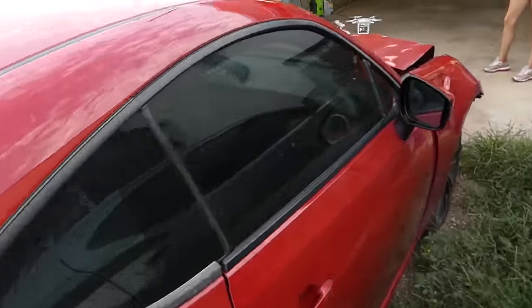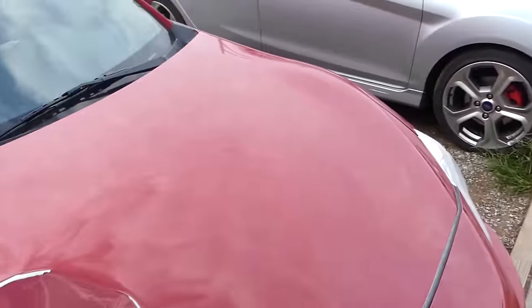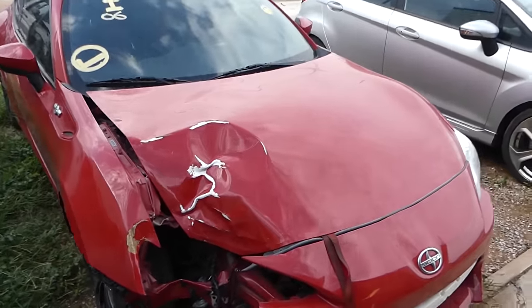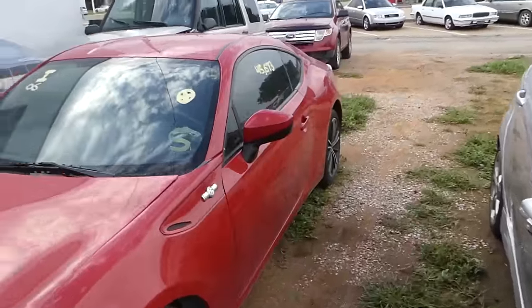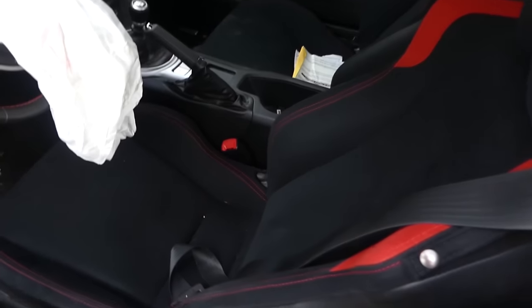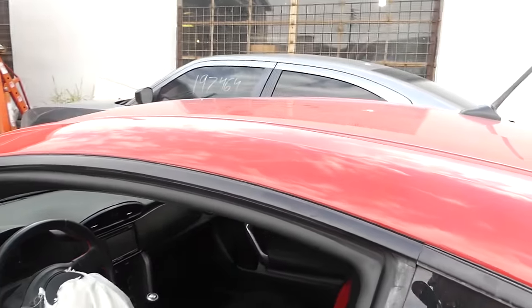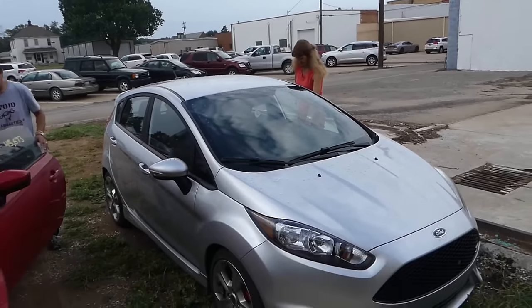We'll need to buy paint because we'll be repainting at least the fenders and the wide body kit. I haven't decided yet whether to go with carbon fiber on it or not — that depends on how much paint we need. There may be a few more things we haven't found yet, but other than that the car is pretty clean with only about 45,000 miles. That will definitely be the build.